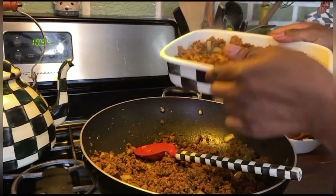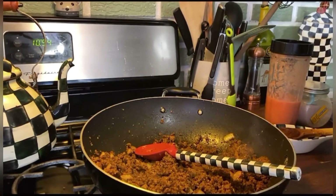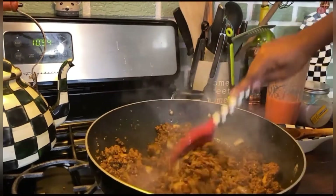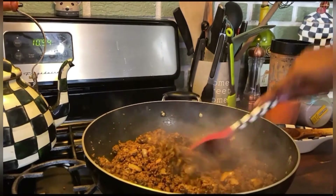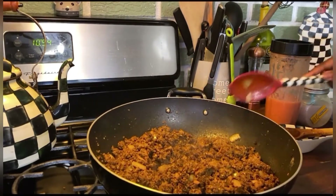I'm gonna let that cool and then I will cover it up and put it in the fridge. Now that this has crisped up I am going to add the rest of my tomatoes.